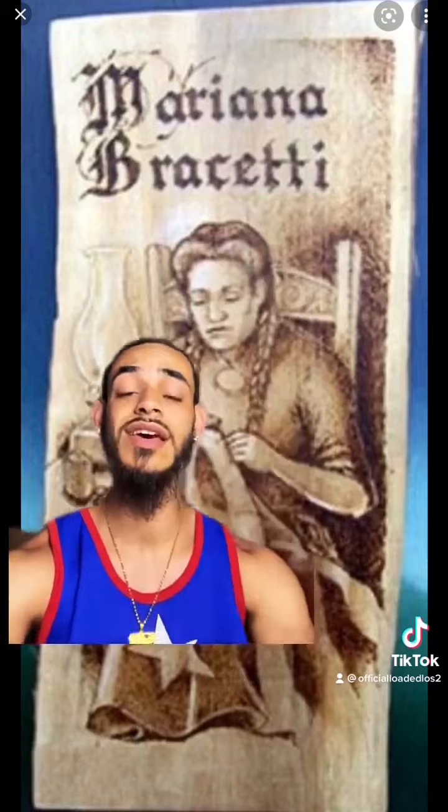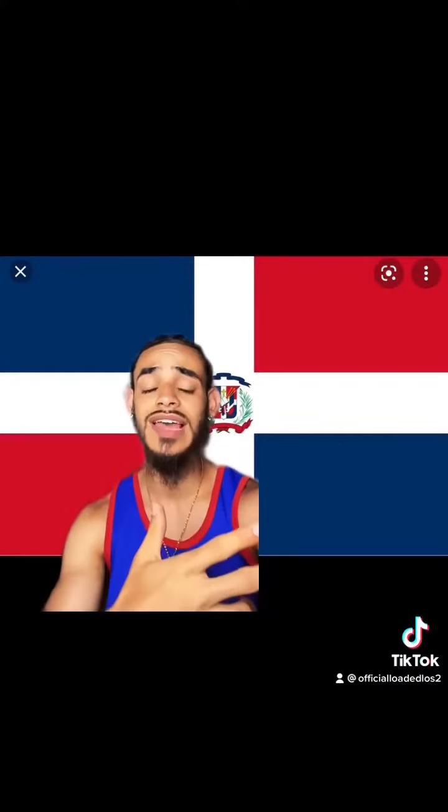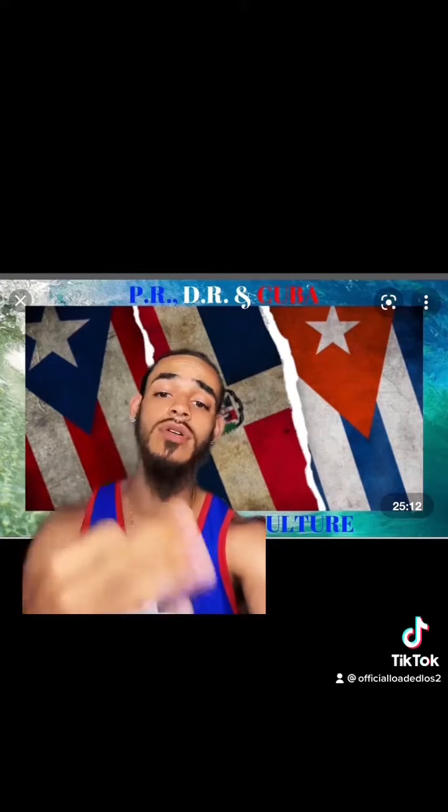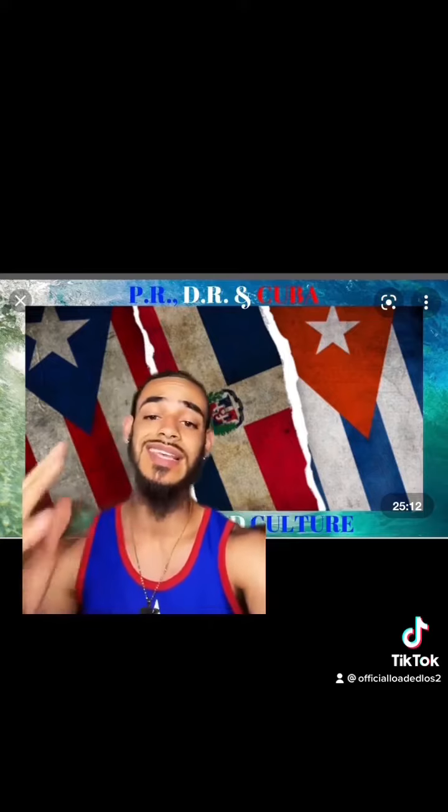This is Ramón Emeterio Betances. He told Mariana Brassetti, the woman you see here, to knit a revolutionary flag. He gave her the Dominican flag so she could use it as an example. The reason for this is he wanted to unite Puerto Rico, Dominican Republic, and Cuba.